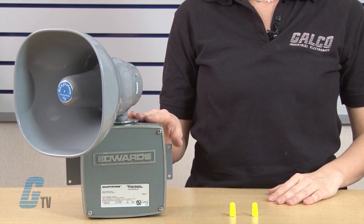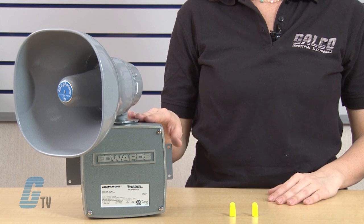Welcome to G-TV. Today we're going to take a look and listen to the Edwards Signaling 5530M Adaptatone Millennium Multiple Tone Signal.